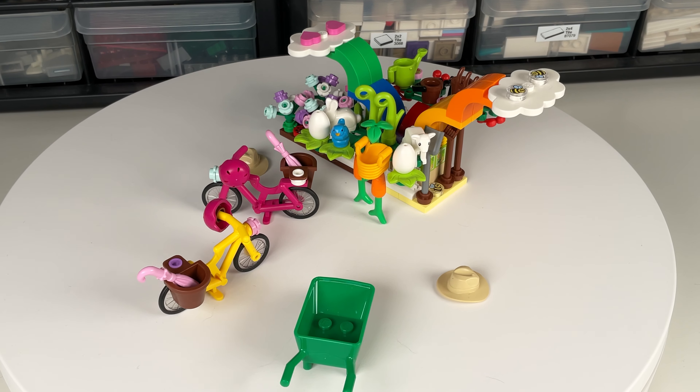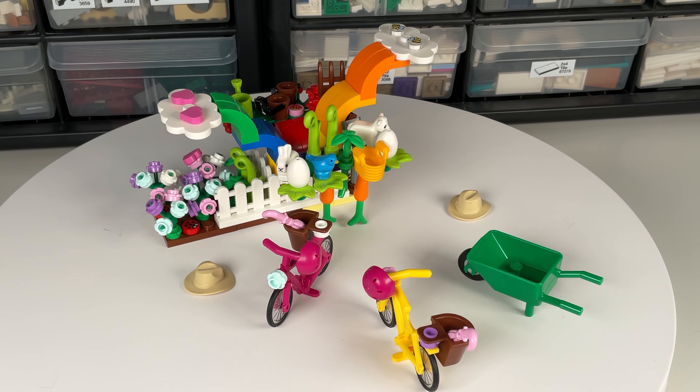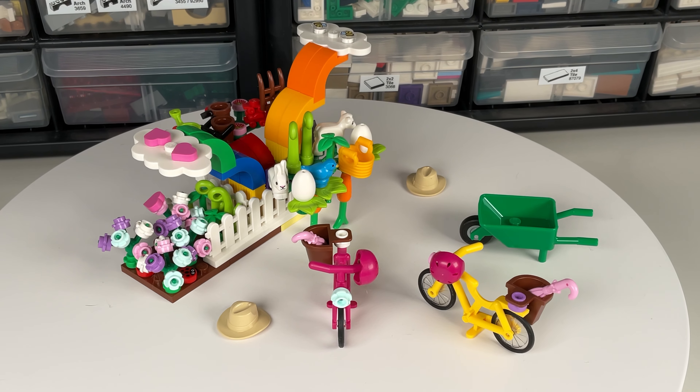Overall, I like the pieces in this set, though they're definitely more useful to add on to another set rather than on their own, as the title of the set suggests.